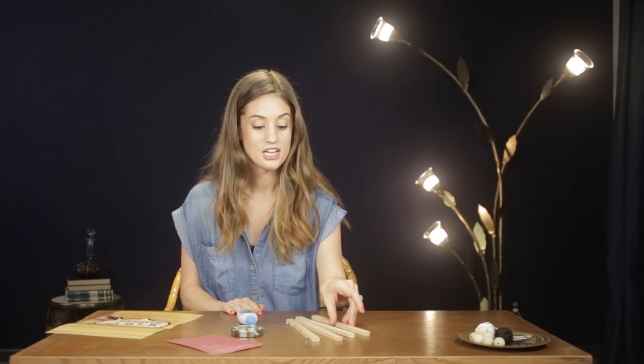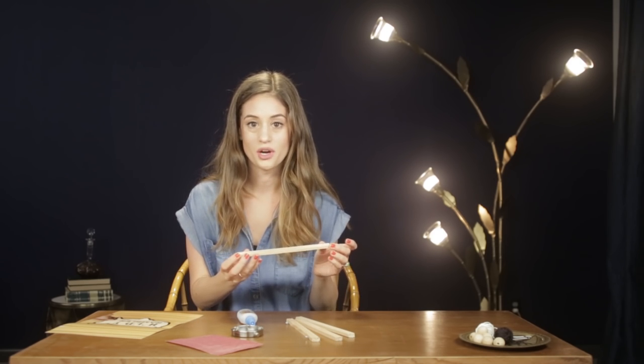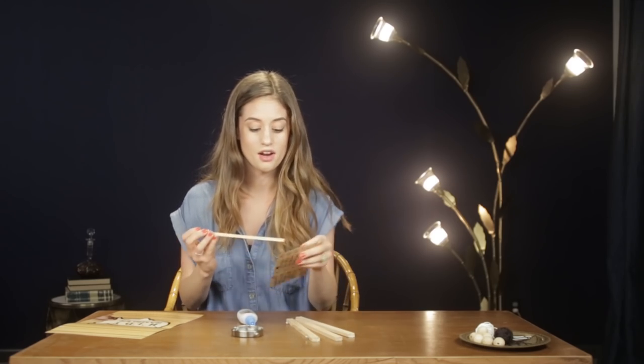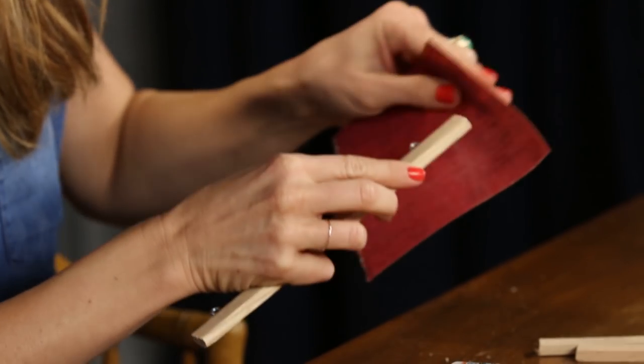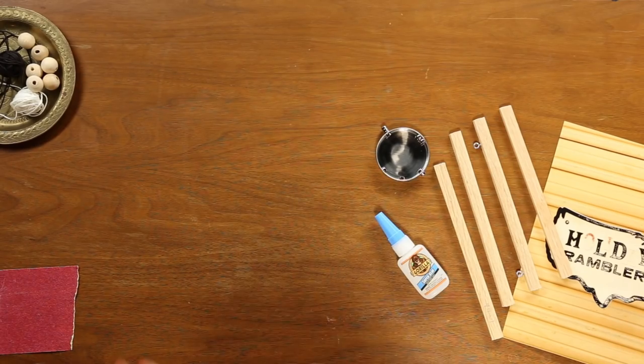The first thing I'm going to do to make sure my frames look really finished is sand down the edges. When you cut these yourself in the store the wood's really thin so it's going to splinter and potentially not be completely straight. To fix this you're going to just need a little piece of sandpaper and sand it down. I don't really have a technique with this — I could be totally doing this the wrong way but it works. Now that I've made a complete mess, let's move on.